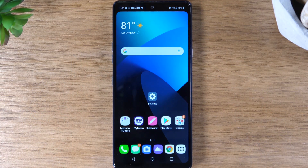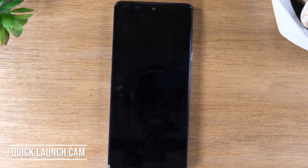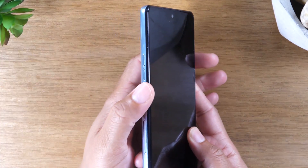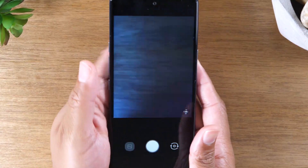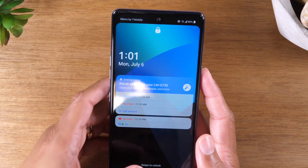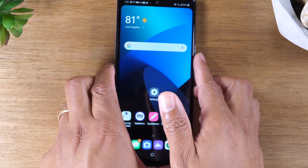The next hidden feature is how to launch your camera when your phone is off. Maybe your phone is in your pocket and something awesome happens and you want a picture. Instead of unlocking the phone, simply press the volume down button twice. It will automatically wake up your phone and launch the camera — a quick and easy way to make sure you never miss an important moment. This is called the quick launch camera.